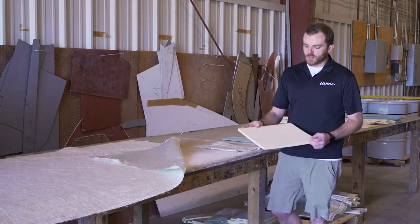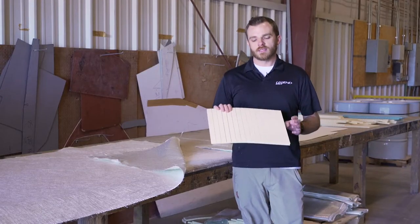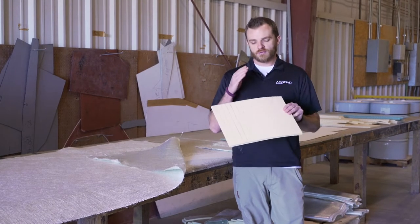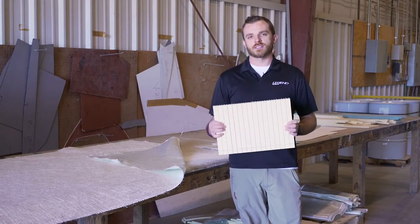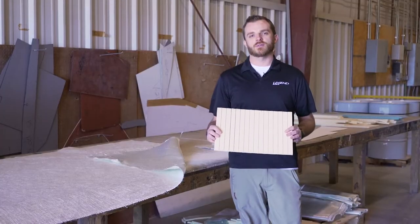This is a really neat one. It's called an Airex foam. It's a super lightweight foam core — doesn't have a lot of strength on its own, but we use it basically as the ice cream in an ice cream sandwich. We're going to infuse resin down into these cuts, encapsulate both sides in fiberglass, and use it as a coring material in the flat deck area of the top cap and in certain areas of the hull as well.